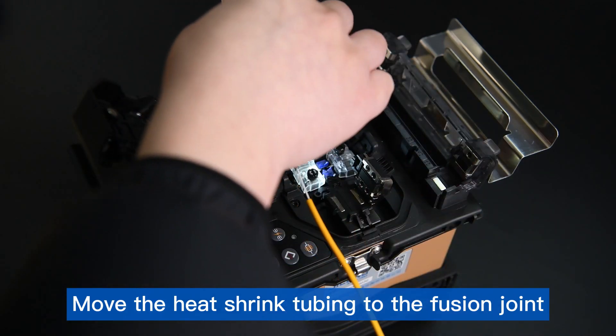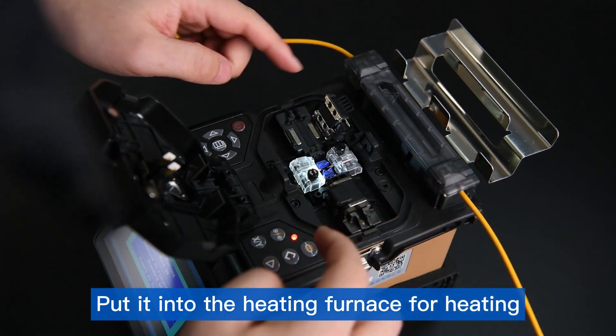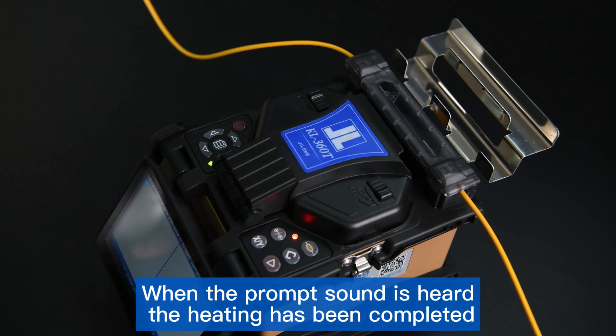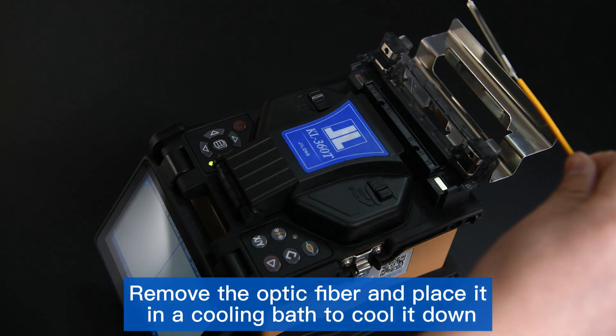Move the heat-shrink tubing to the fusion joint and put it into the heating furnace for heating. When the prompt sound is heard, heating has been completed. Remove the optic fiber and place it in a cooling bath to cool it down.